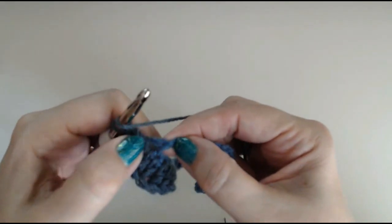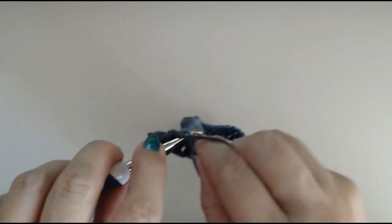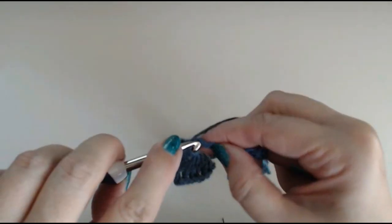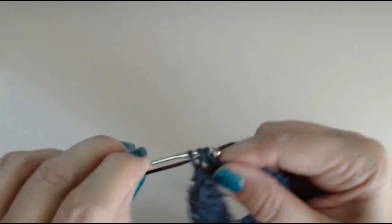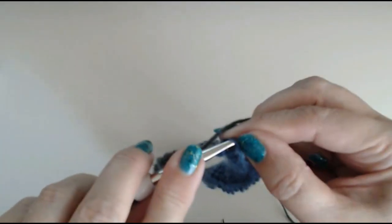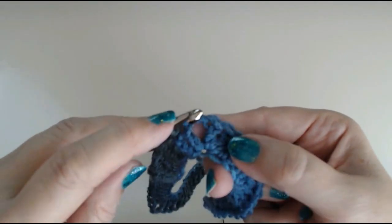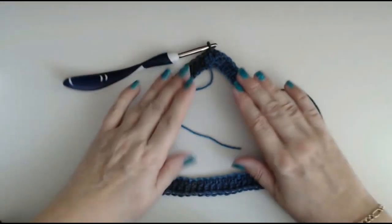Remember the stitch right beside your corner — it might disappear and get squashed, but remember to do it. Count your stitches. We're going along and doing our 20 stitches. You can make this number as many as you like. Chain 3, then slip stitch to the top of your chain of 3. Then slip stitch into your corner, so you're starting inside this corner. And this is what you have — you've got your triangle.